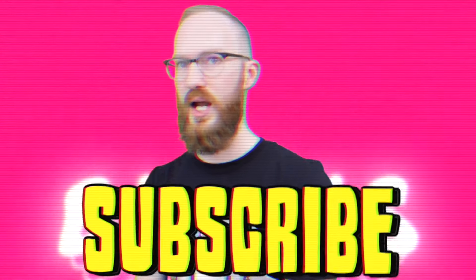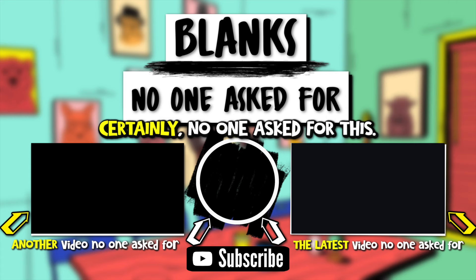If you enjoyed today's episode, please be sure to tell us down in the comments. Also, don't forget we have merch that you can find at blankzoneaskfor.threadless.com — we are releasing new designs all the time. If you've not already done so, please subscribe with notifications on. And without further ado, we'd like to thank you for watching Blanks No One Asked For — and certainly no one asked for this. Still got that itch for more Blanks No One Asked For? Click that bottom left video down there to see the content that YouTube thinks would be the best for you. We'll see you next time.